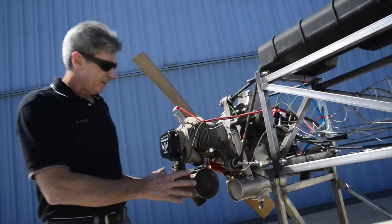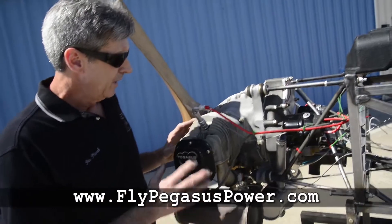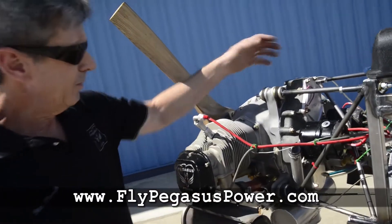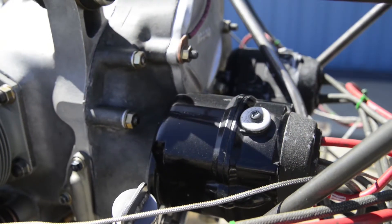A little about the engine — some of you saw it at Oshkosh, some of you have seen it on the website, and there were minor changes that we did, but I'll go through this for you real quick. Obviously the standard stock O200 accessory case with the dual Slick magnetos.